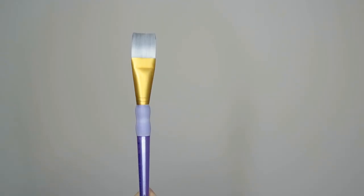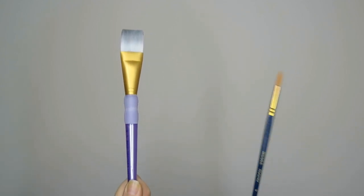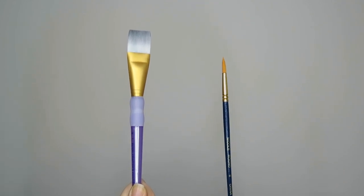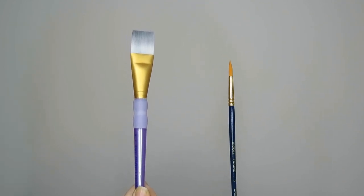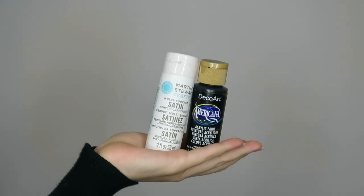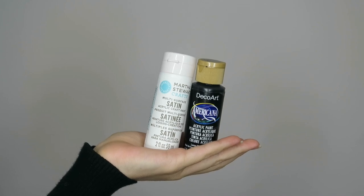You're going to need two different paintbrushes — one that is nice and wide and square, and then one that is a round brush, a number six. Both of those need to be synthetic; they're a little bit sturdier and easier to work with. These are the two paints that I like for this project — the exact brand and everything. That's what I recommend.